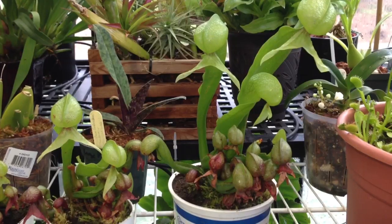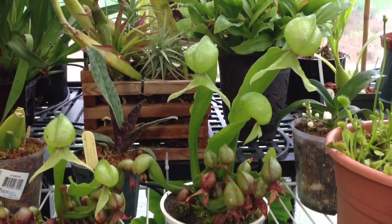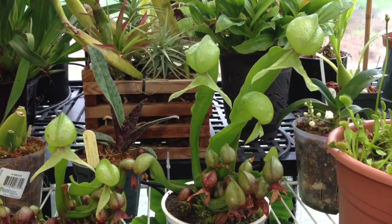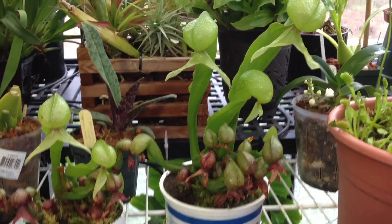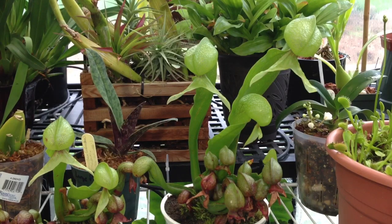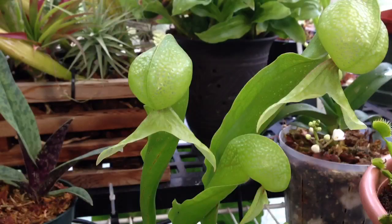Cobra lilies like bright conditions and can take a little bit of sun, but they do like cool roots. When the weather gets warm, it's not enough to have them sitting in a tray of water outside — that water is going to get too warm and the roots are going to cook. My secret to success is as the weather gets warmer, I put them in the stream in my pond, which keeps them nice and cool. I try to give them as much light as I can, but in summer I keep them out of the noonday sun.